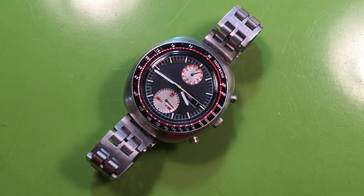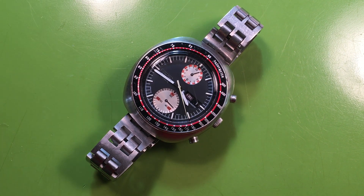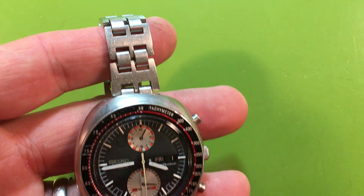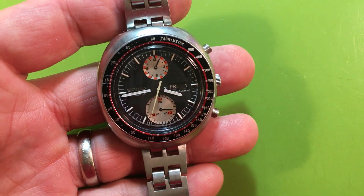Hi Giancarlo — I hope I'm getting that pronunciation correct. Here it is: the 6138-6117. It is completed and it's back on the crazy 60s/70s Champion bracelet. There it is.